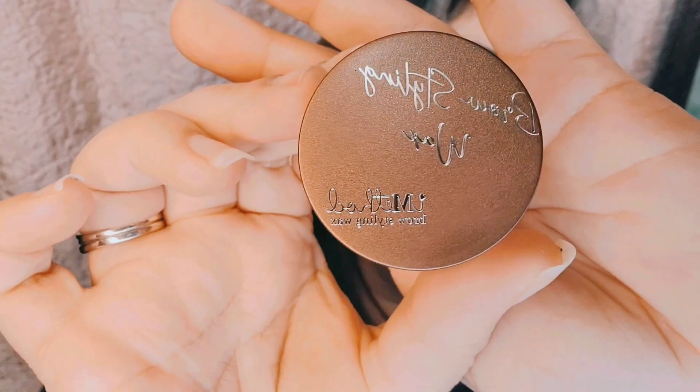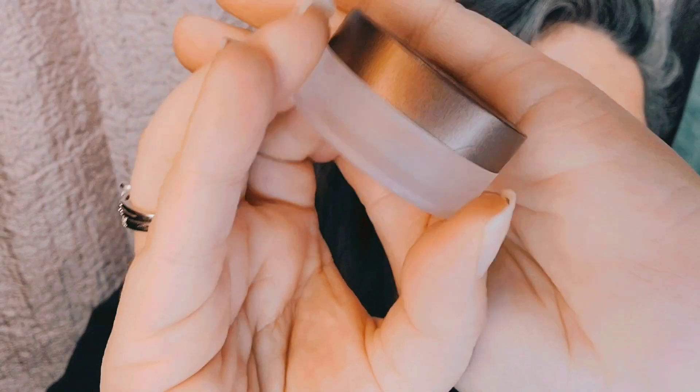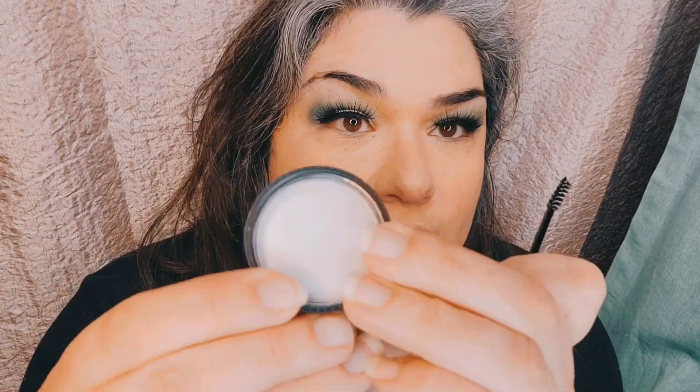Already I'm liking the packaging because it comes with a lot of product. If you guys can see that, that is a lot of gel right there. This is a lot of styling wax they give you. And they come with two spoolies — I was worried I'd have to go clean one of mine, but nope. It also goes a long way. I just put a little bit in the cap right here.